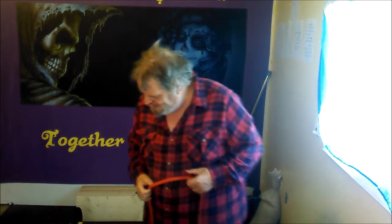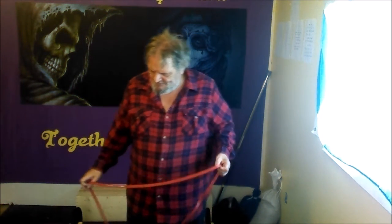A red band sign. So grab your red band. First one we're going to do is a pec neck.